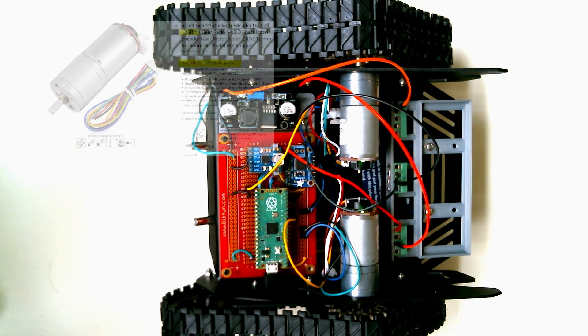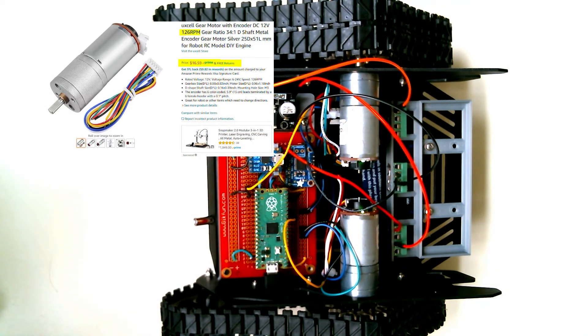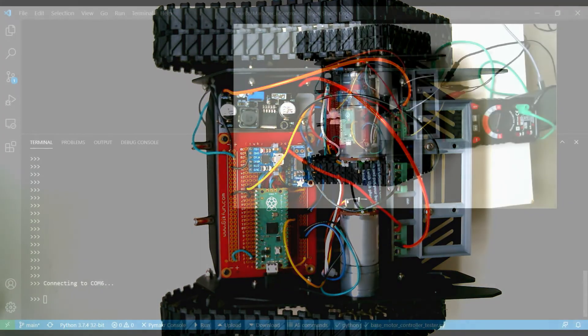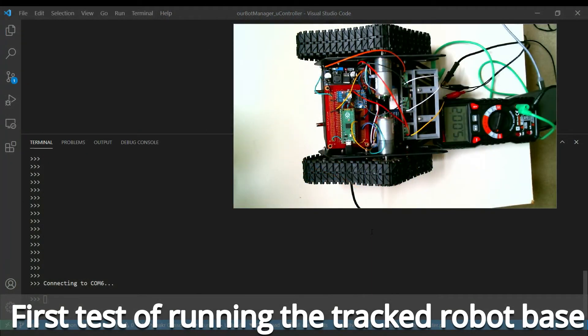I want to get an idea of how many metres per second this will move at top speed and whether the motors have enough torque to manage the weight. I've got some slower motors coming that are half the speed of these, so I may swap over to those because I don't really need this track base to go high speed. I think it's going to go fairly fast with 200 RPM motors. Depending on how fast it looks, I may change to the ones that go about half the speed. OK, let's try this out.